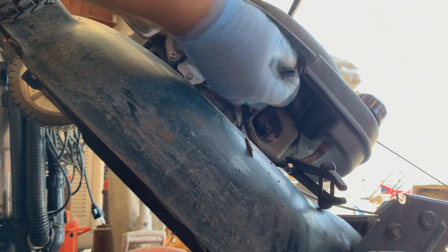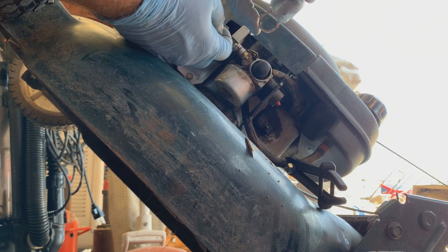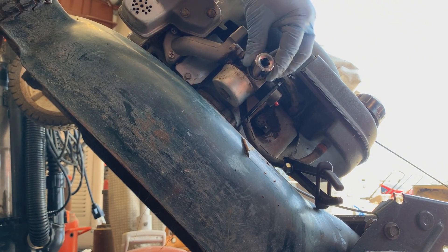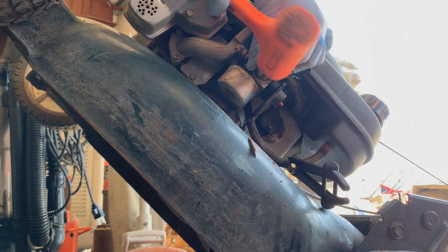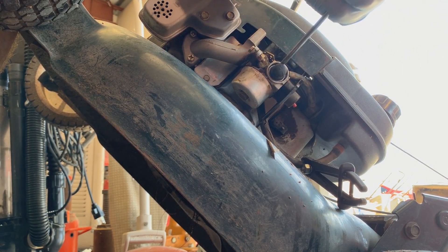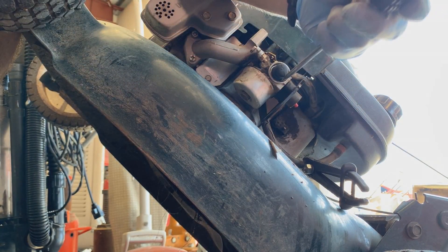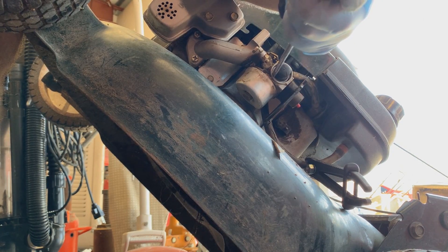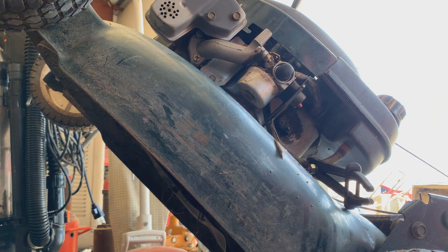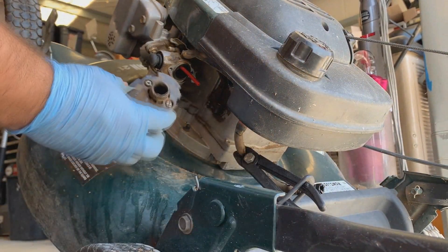With these, you just grab the primer bulb itself, throw it on and in place. What I've got here is a three-quarter inch socket - just want to be careful. Kind of tap the rest of the ring back in and in place just so it won't come out. That socket actually did seat it all the way. All right, so I undid the two screws here.